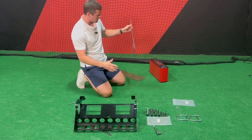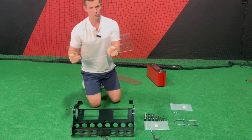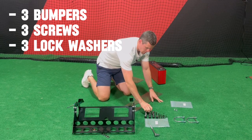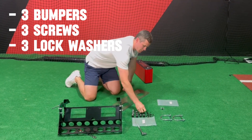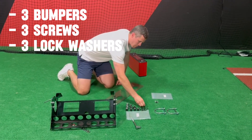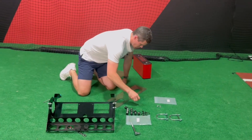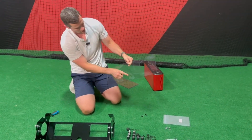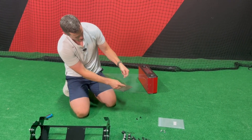The front lexan is the one with the two windows on it, because those are where the cameras look through. Before attaching it, we want to start attaching some bumpers — three bumpers and three screws with lock washers. We're going to attach to these three holes right here. Don't worry about the bottom middle hole; all we care about are the top two and the top middle.